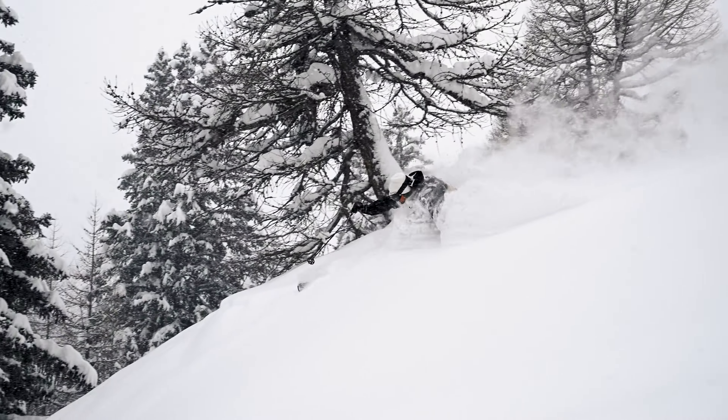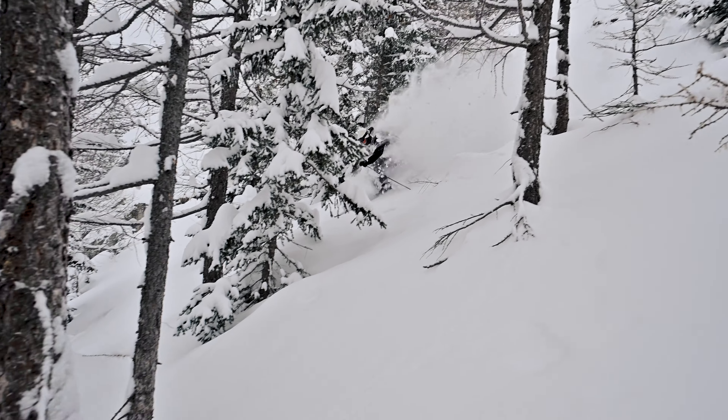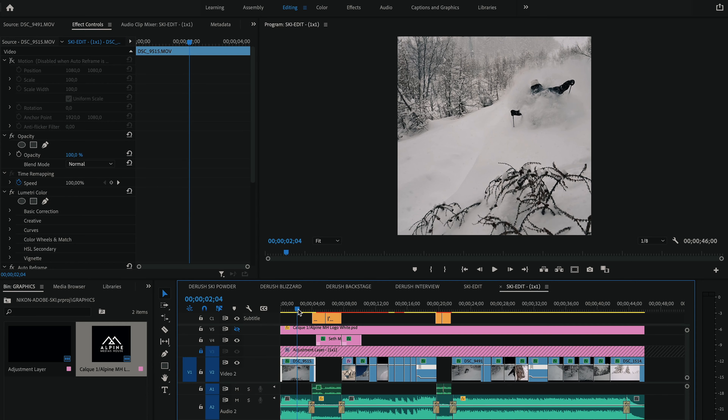I'm making a video for social media, which means a video which is very short and punchy, dynamic. And I'm going to give you every detail of my process from filming with Nikon Z series to editing with Adobe Premiere Pro.